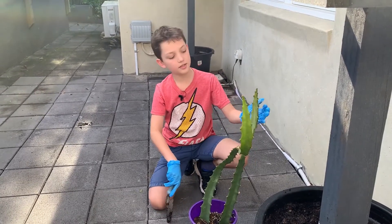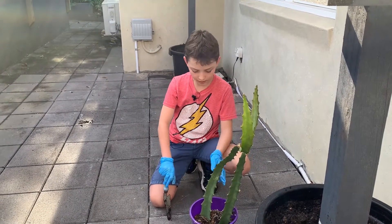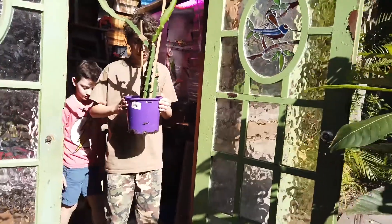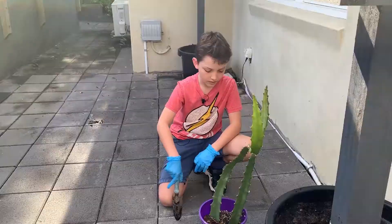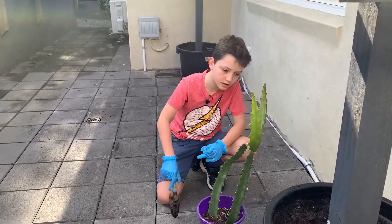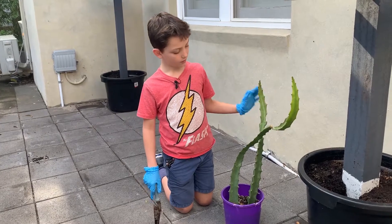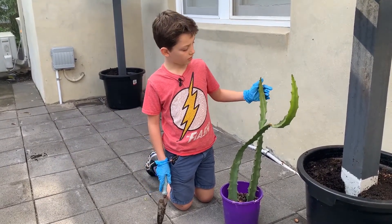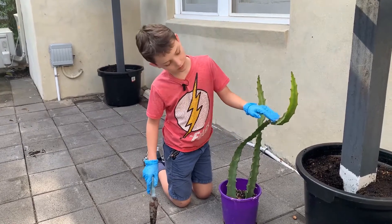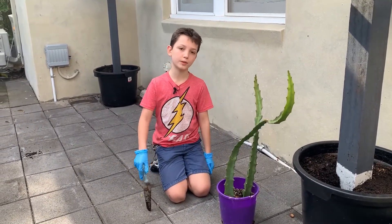This is our yellow dragon fruit. We bought it and it's been in our greenhouse all over winter, just growing and getting real tall. It's looking pretty nice. Ever since winter, these bits here have grown up a lot. We're about to plant them into bigger pots.